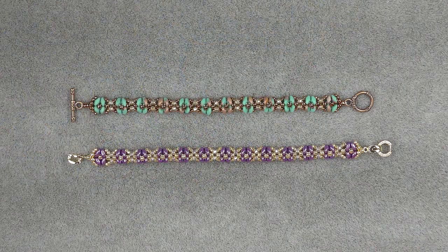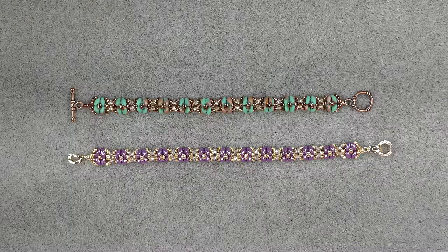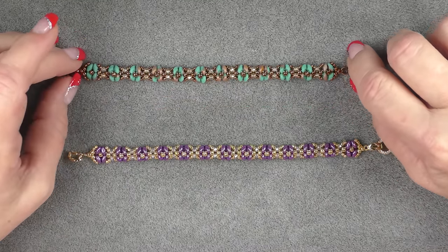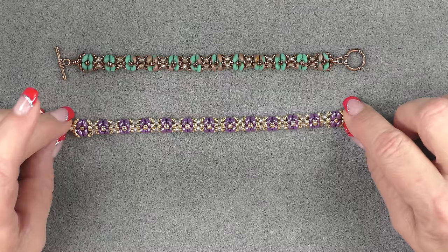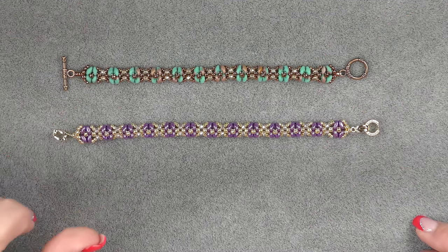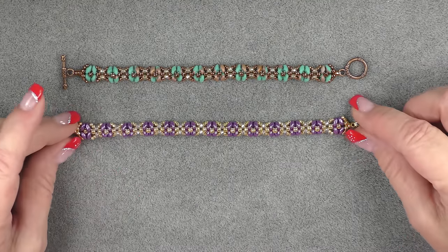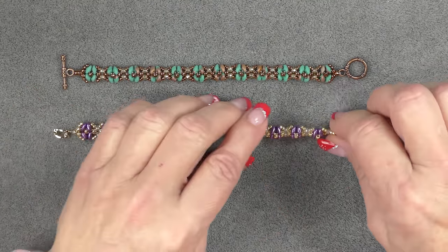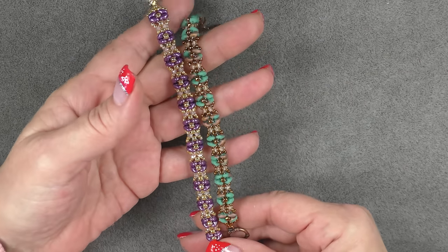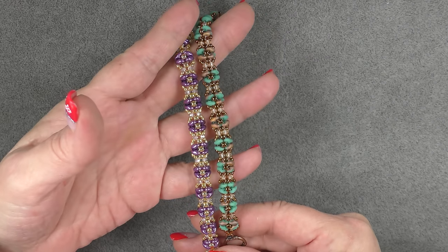Hi everyone, this is Gina. Today I wanted to show you how to make a bracelet with Super Duos. This is a really easy design, very quick moving. Somebody had requested that I make some tutorials with Super Duos and I haven't done that on this channel yet. So I have gone ahead and made a couple so that you can see a couple different color combinations. This one is matte Apollo turquoise and this one is saturated purple — a combination of Super Duos, 2x3 crystals, and seed beads, and they turn out really pretty.